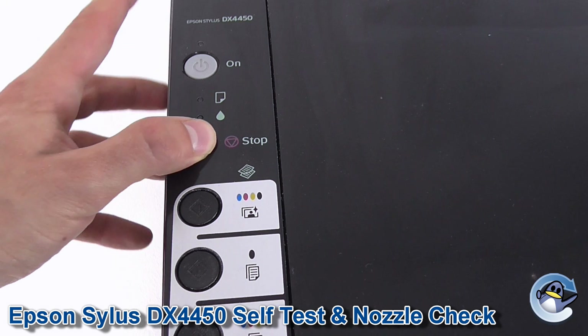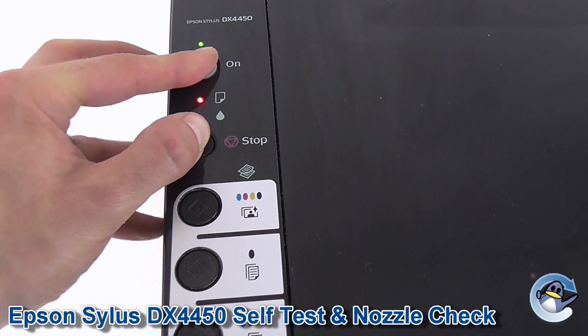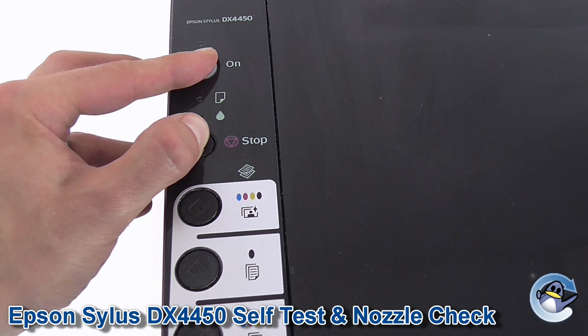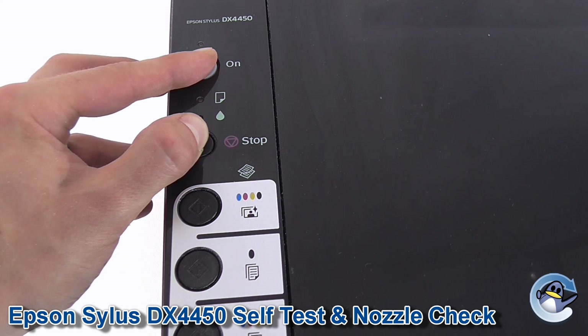So what we do is hold that, and then the on button, and we're going to hold them both for 10 seconds, and then release.